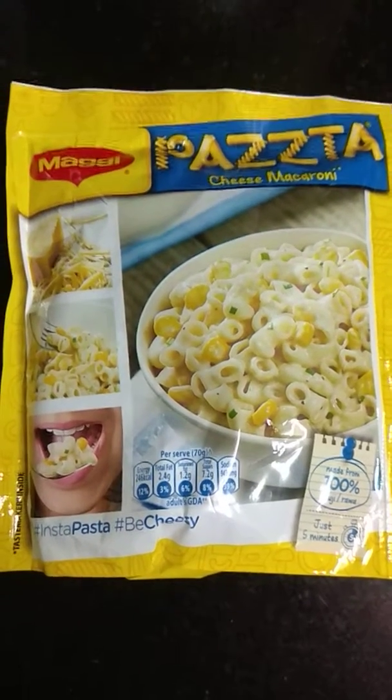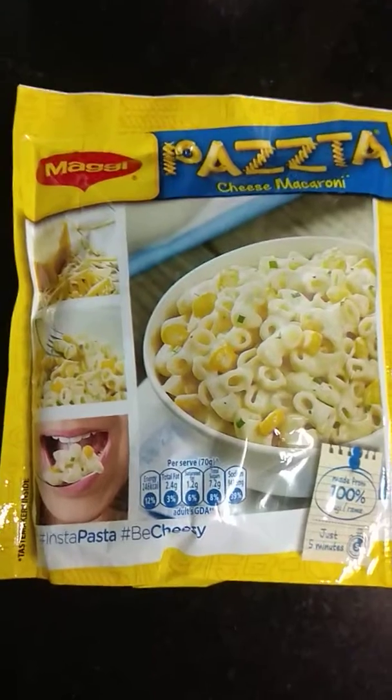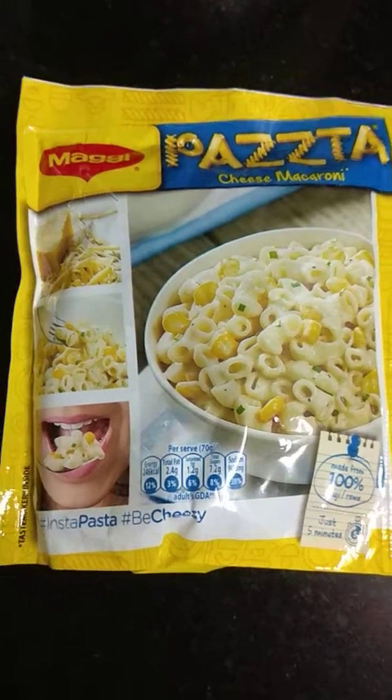It's really easy to make within minutes — very healthy, just a 5-minute snack. Do try it out and let me know how it tastes. I would love to have your views and comments. Please do subscribe to my channel. Take care, bye!